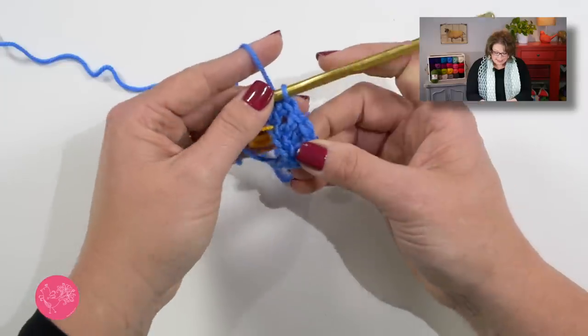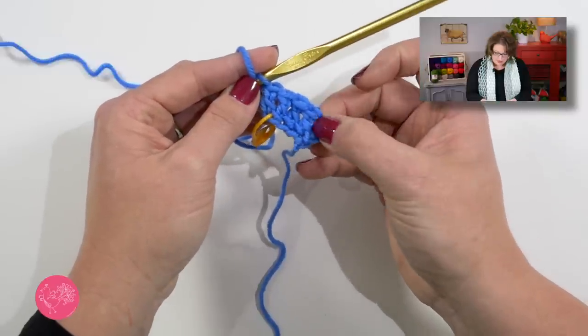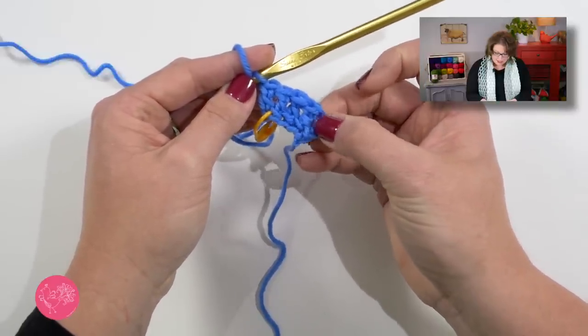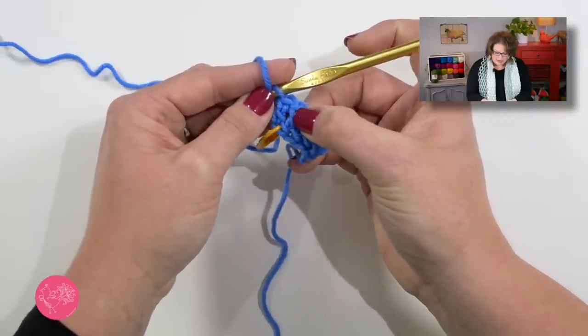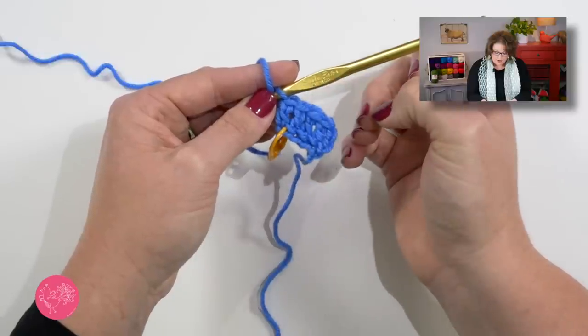You'll notice in the notes section of the pattern that the initial chain three of any row does not count as a stitch. That holds true here with the foundation double crochet. So I'm only going to count the actual foundation double crochets I've completed. I've completed four foundation double crochets and in the pattern I need to do 18, so let's go ahead and get all 18 foundation double crochets completed.